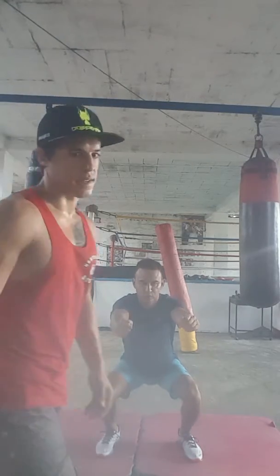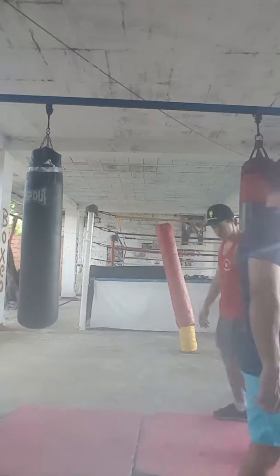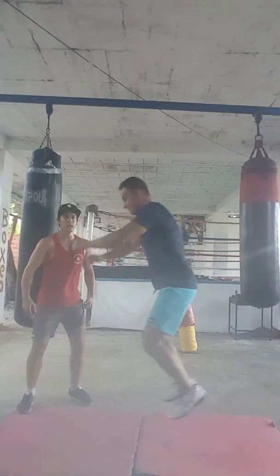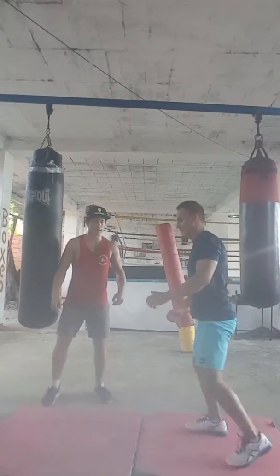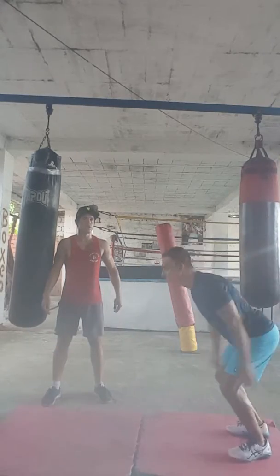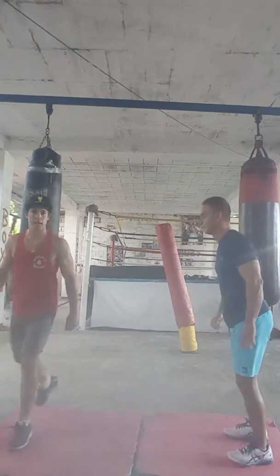Okay, next exercise — our forward jump squat. Juan's going to be starting here, he's going to perform a forward jump, and he's going to walk back. Good form. Use those arms to help — nice plyometrics here.